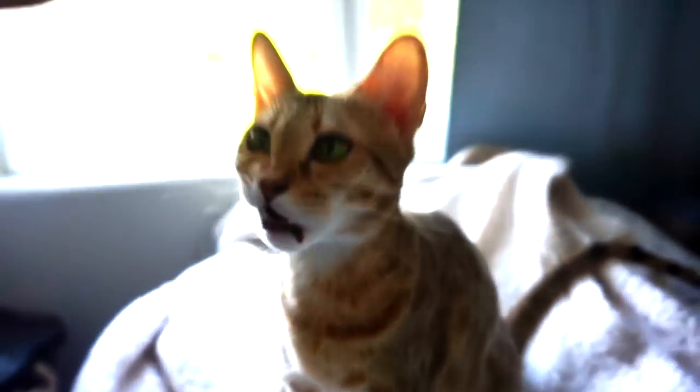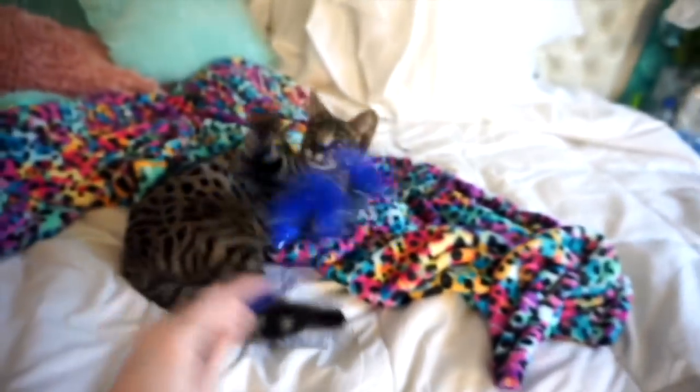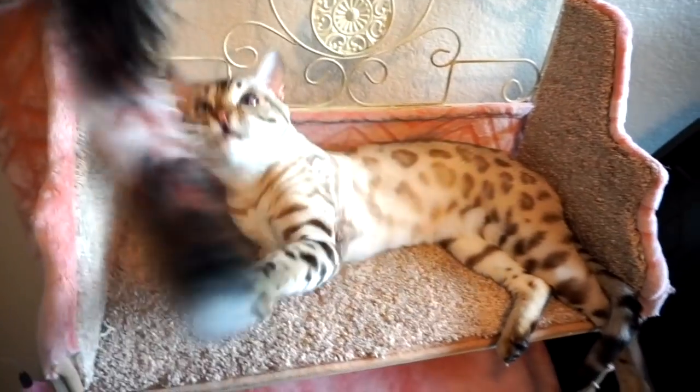Are you guys ready for the secret tip on how to train your cat to take selfies with you? All you have to do is give them a treat, play with them — anything that your cat loves to do after every photo session. If you pet them, play with them, or give them a treat, they're going to love to take pictures with you because they know after that photo session, they get what they want. That's my secret tip.